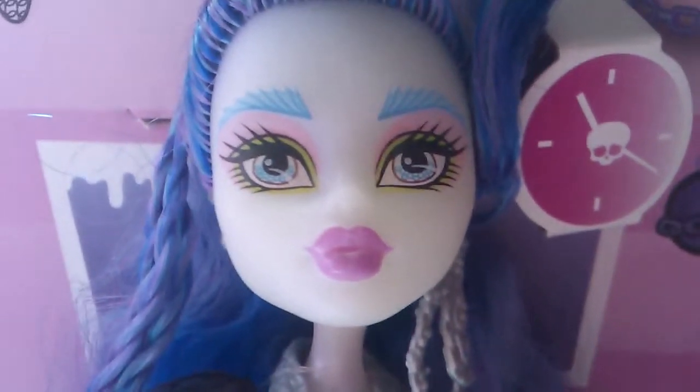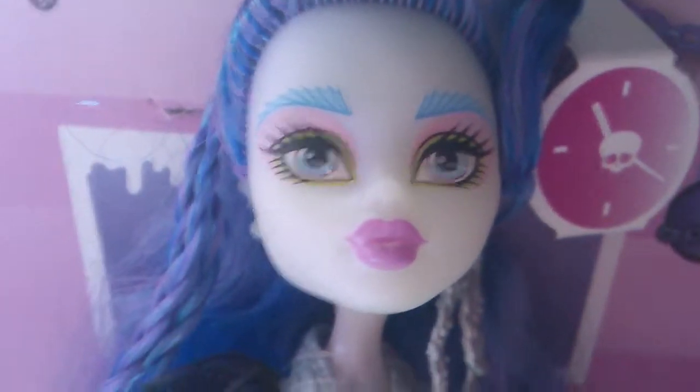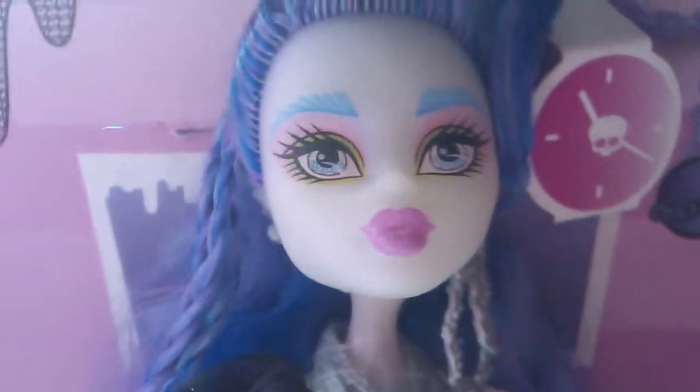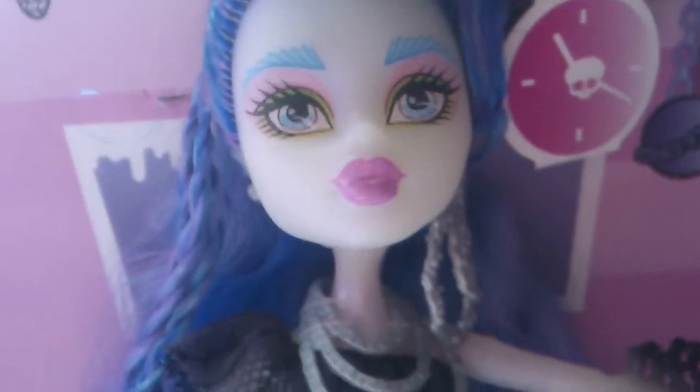Hello, this is Sirena and today I'm doing a review on Monster High Freaky Fusion hybrid Sirena Von Boo, and this style is amazing. If you don't know what a hybrid is, basically it's two monsters in one — I think it could be three monsters in one as well.